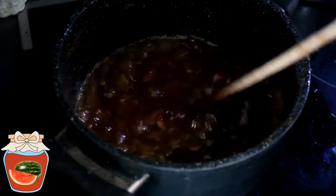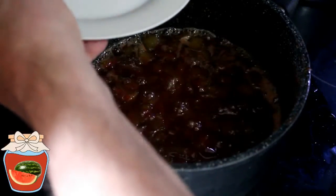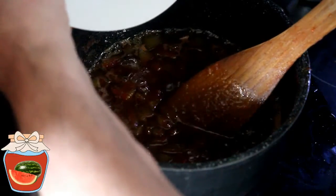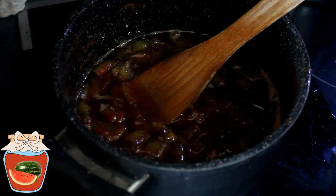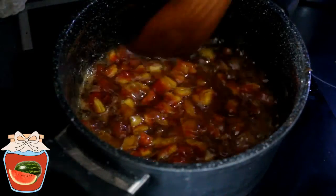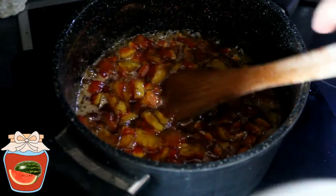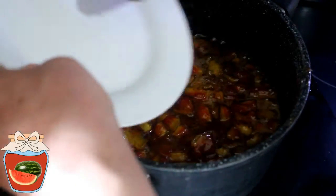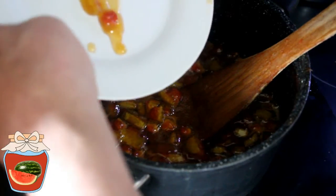Je vais arrêter le feu. Je sors une assiette du frigo. Je mets un tout petit peu de confiture dessus et je vois qu'elle coule trop encore. Alors je vais laisser ça mijoter encore une dizaine de minutes. Et on se retrouve dans 10 minutes. Ça fait encore 10 minutes. Je vais refaire le test de l'assiette. Je sors mon assiette du frigo. Et cette fois ça a l'air de tenir un peu mieux. Cette fois c'est bon.